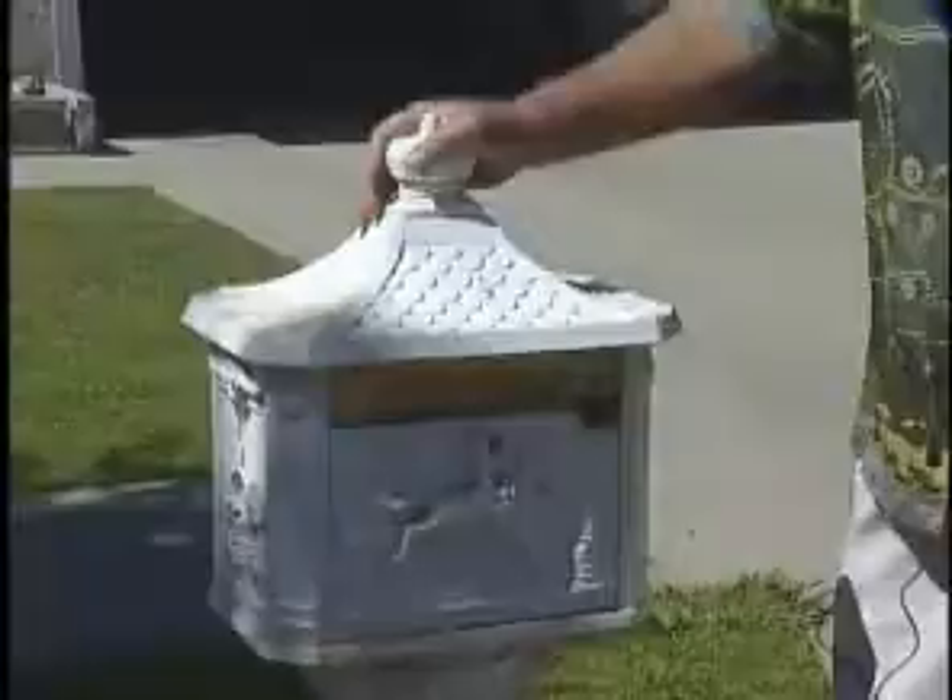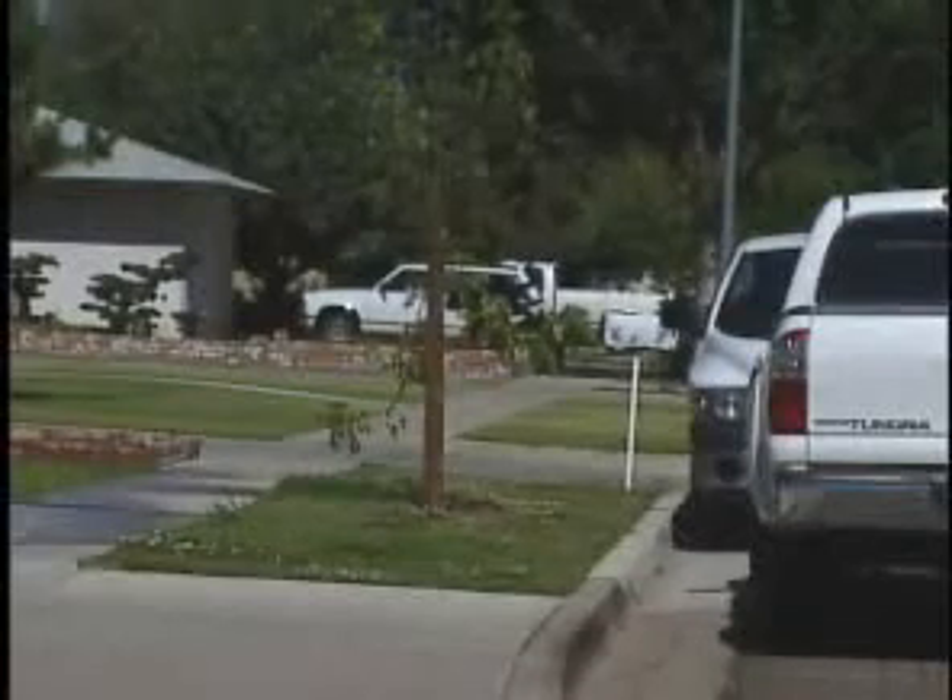Dennis Wofford has already done that. Everybody has to stay on their toes and watch what goes on around their neighborhood. So far, the thieves haven't returned to his block, but he's keeping an eye on his mail before scammers can say, check please.